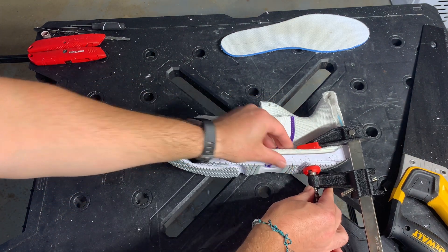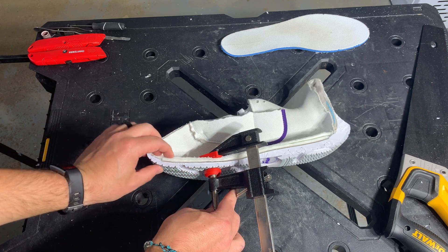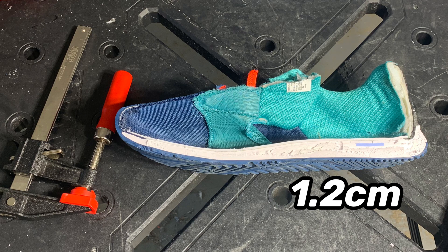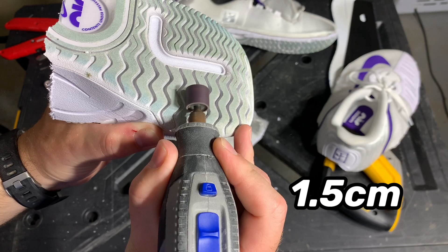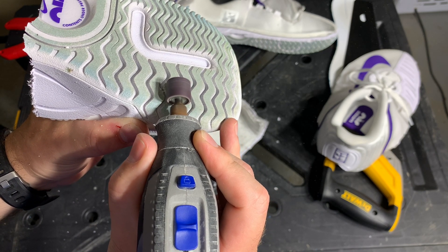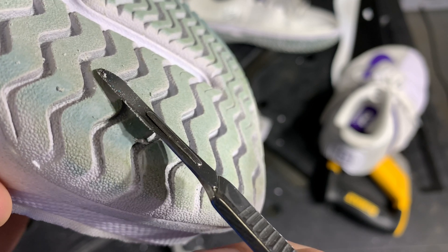Here we're going to measure the heel-to-toe drop of the shoe — I did get a request from a subscriber to start performing these tests. The Nike Air Zoom GP Turbo measured 1.2 centimeters, compared to the Adidas Stycon at 1.3 centimeters, the ASICS Gel Resolution 8 at 1.2 centimeters, and the Nike Vapor Cage 4s at 1.5 centimeters. Outsole durability test with the Dremel at our highest grit sandpaper showed one millimeter of damage, which compared almost exactly to the Nike Vapor Cage 4s — that did surprise me because the Vapor Cage 4 outsole did seem a little tougher, but they were just about equal.